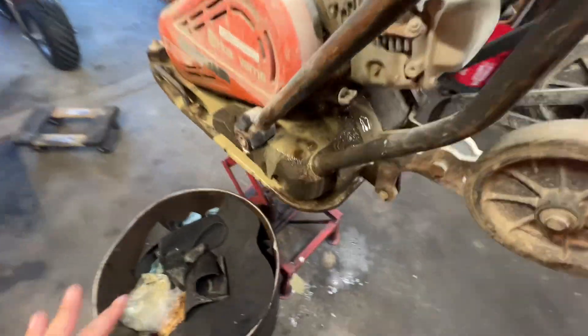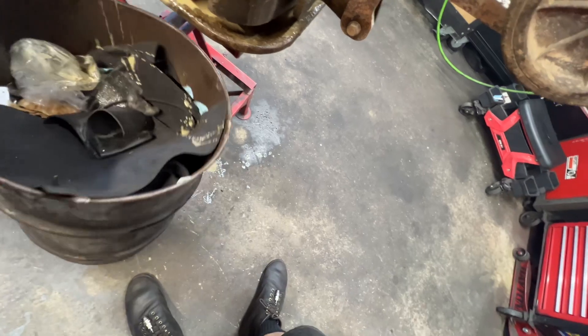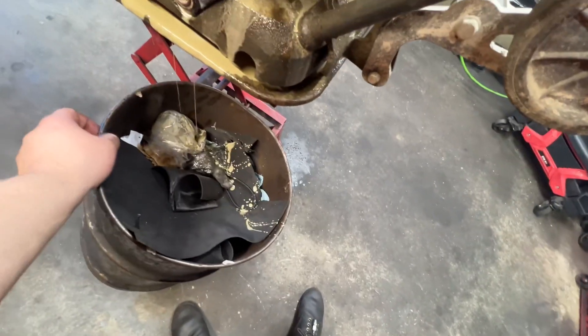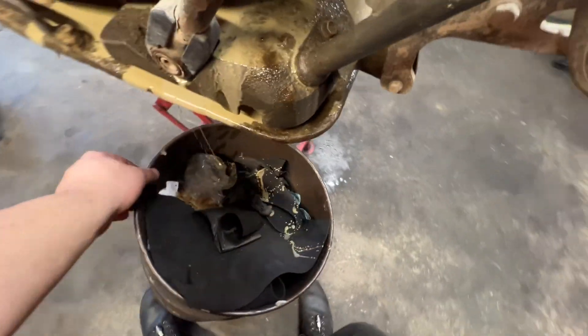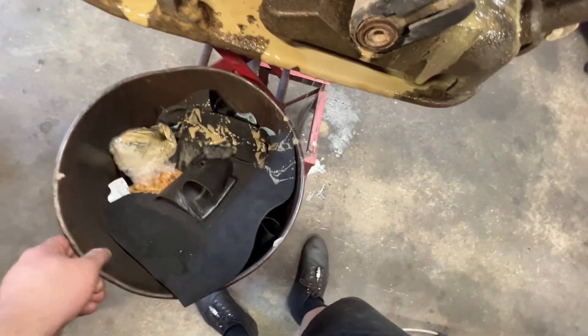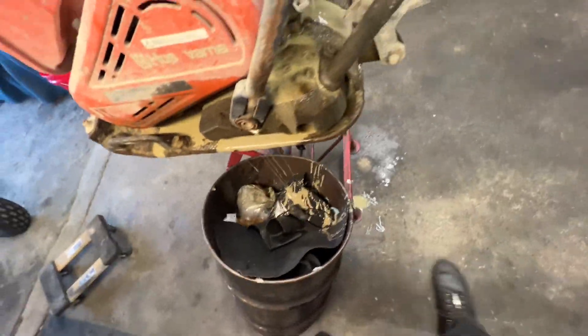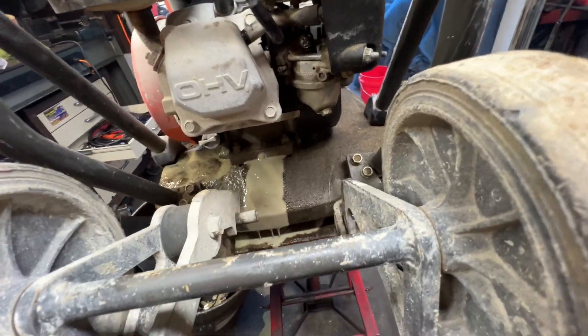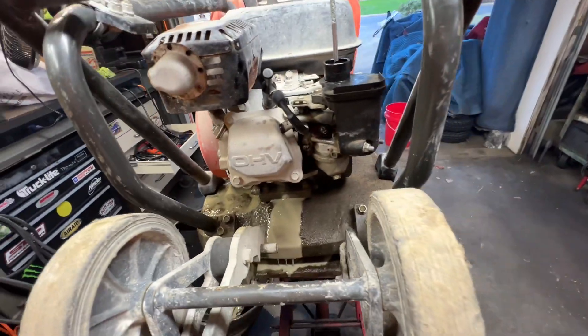I would use my extractor to suck it out, but I want to be honest, I wanted to get it all out. This motor is gonna need a gas flush — concrete dust, everything.